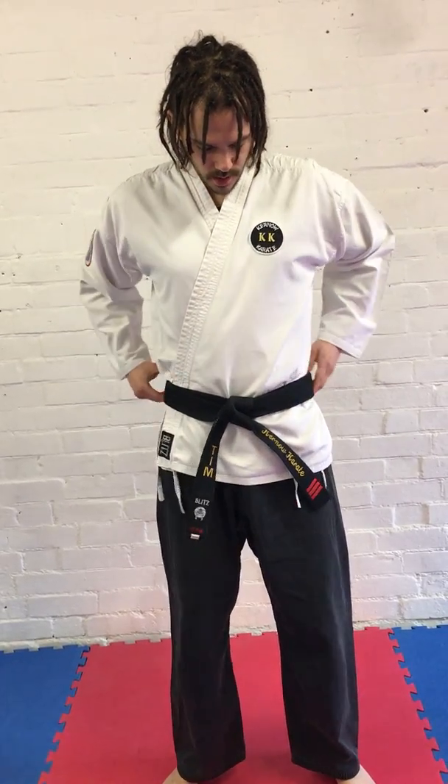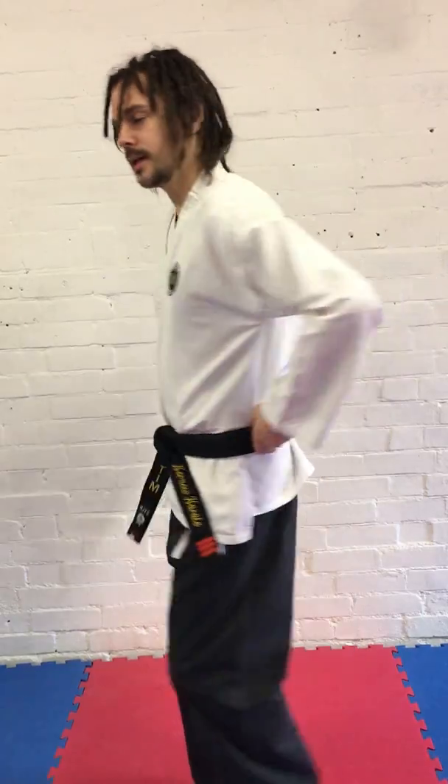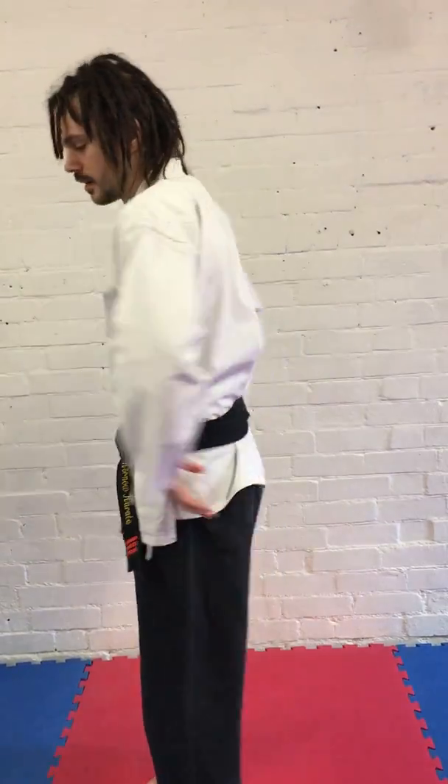The badge comes through and then we pull that tight. The badge is sitting finished on the right-hand side. You want the belt equal length, nice and neat all the way around the back.